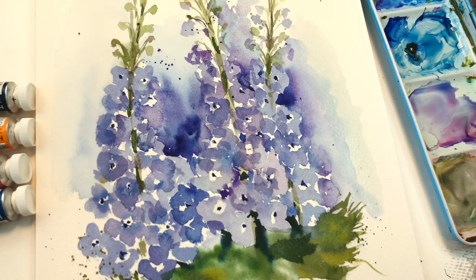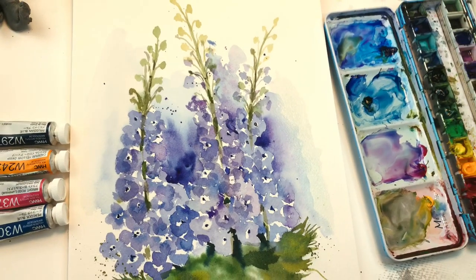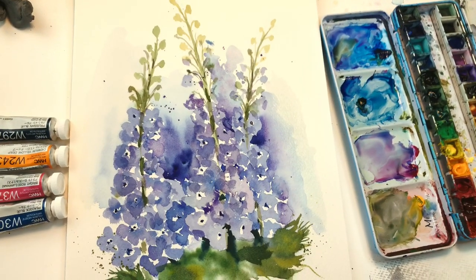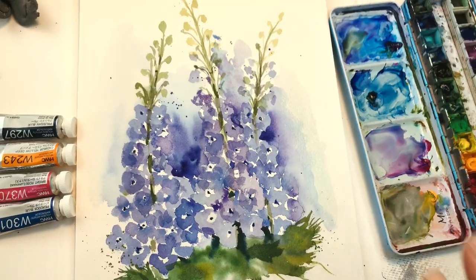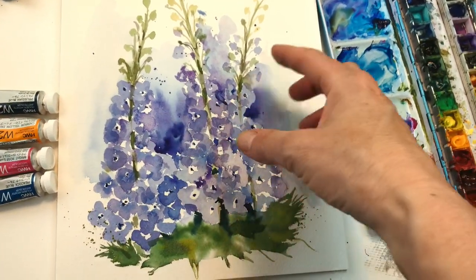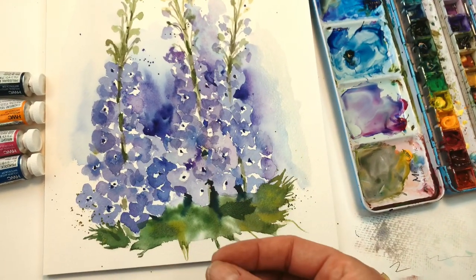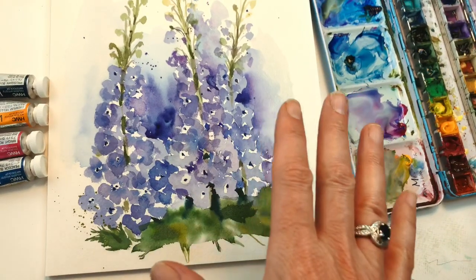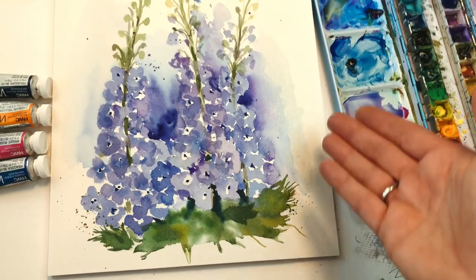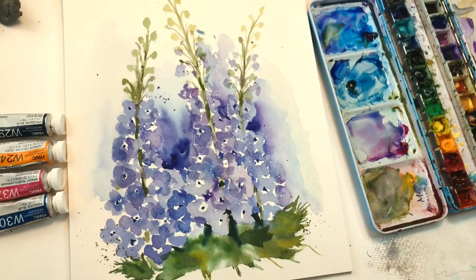Hey guys, it's Ellen here and it's Floral Friday and I'm doing some loose abstract delphiniums. That's what we're doing today — we're having some fun. I'll show you in the beginning process how to do them and you don't have to add in the abstract part of it. You can just continue with the more realistic delphiniums, but I'll show you how to do that in the beginning and then at the end I go crazy and put in the abstract quality to it. So let's get started.